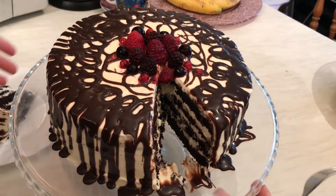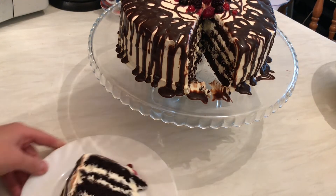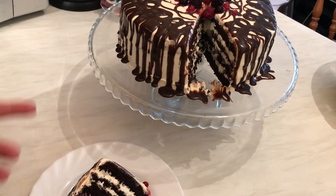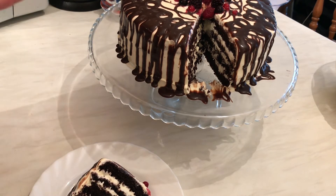Yummy! Delicious layers — a rich chocolate cake with a delicious mascarpone cream. Look at this! I'm going to put it in the fridge for at least two hours, and it's so, so yummy.